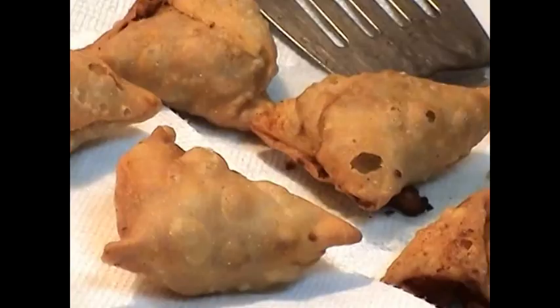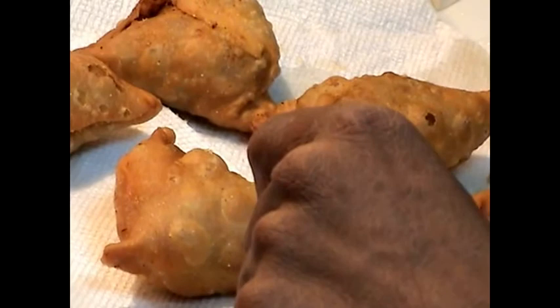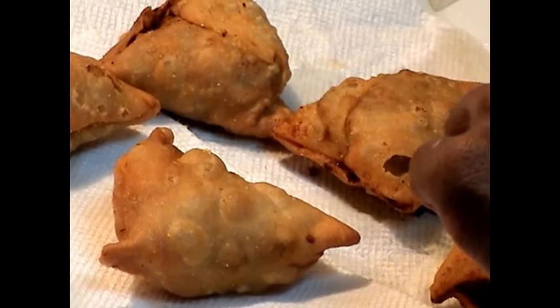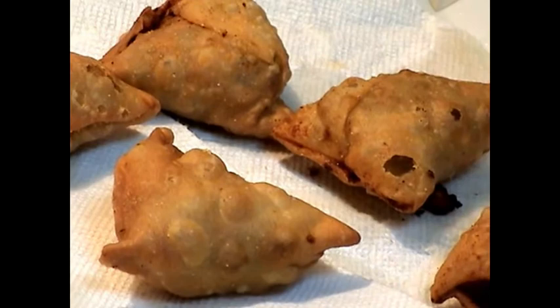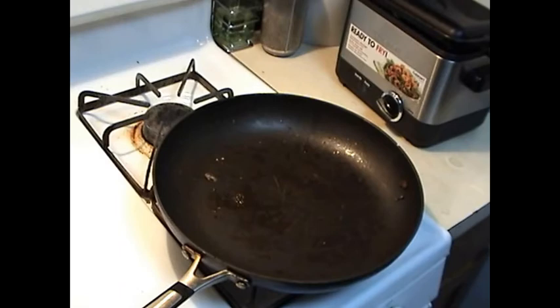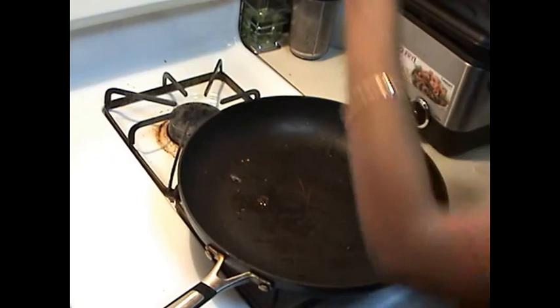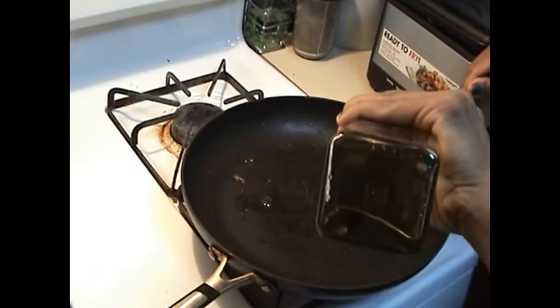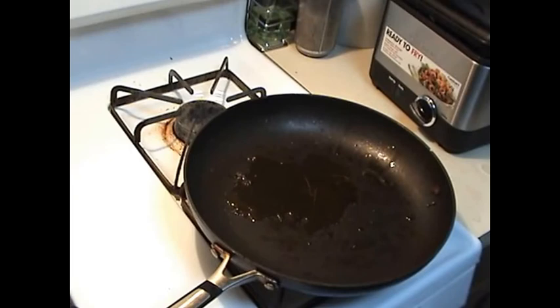So friends, as you can see the samosas have fried well — they have a beautiful texture and they are ready to make the samosa chaat. In a pan heating on high heat we are going to add about two tablespoons of oil. For the samosa chaat I am going to add about two tablespoons of oil.